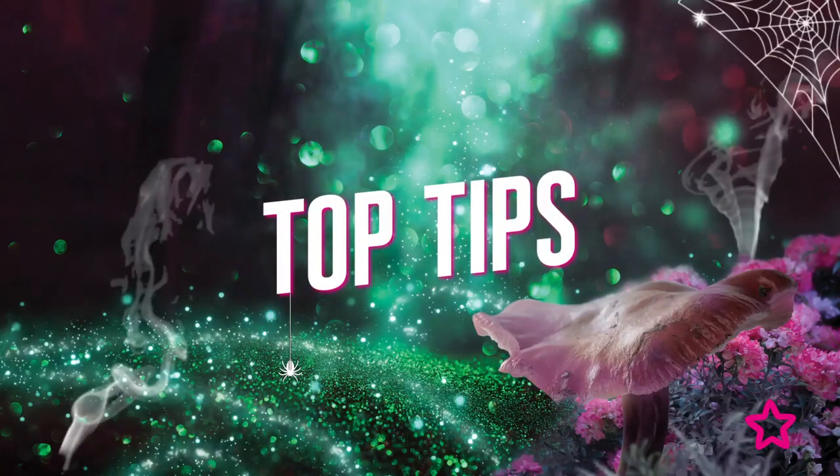Here's our final spiderweb look for Halloween — do you like it? I love it! For a touch of glam I've added a pair of lashes, and use a long-lasting lip product to avoid touch-ups. Thanks so much for watching — for more videos like this, subscribe to Superdrug's YouTube channel. Happy Halloween!